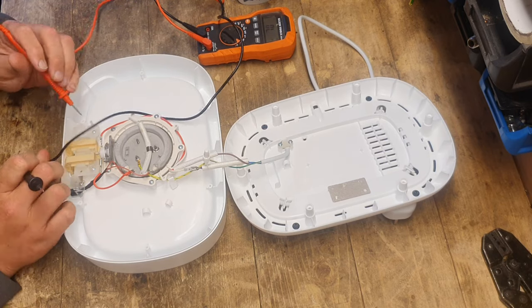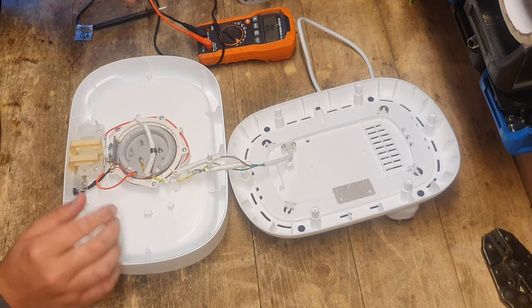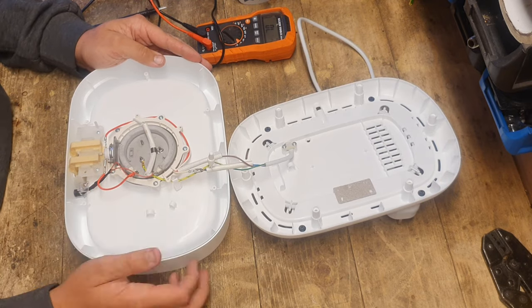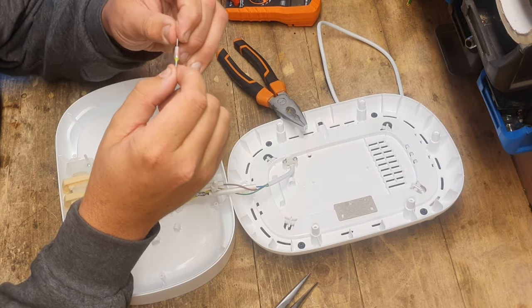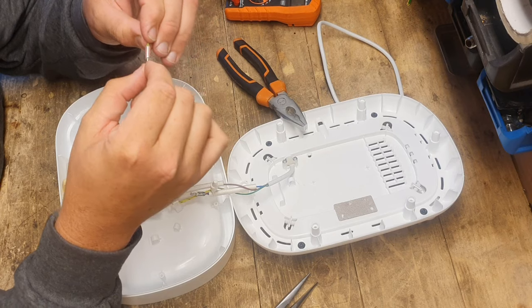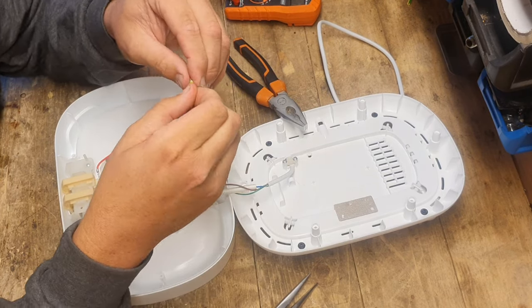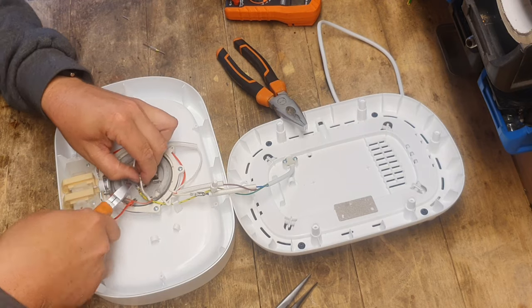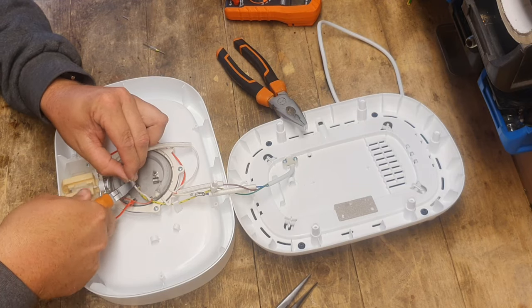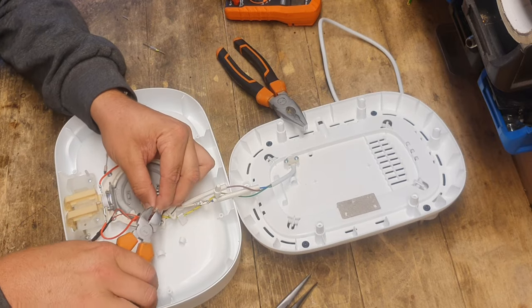I have continuity through the switch, so that's not the problem. Right — I have a thermal fuse: 240 volts, 216 degrees, 15 amps. I'm going to replace it and see if we can get it working. Let's take some of this shielding off.